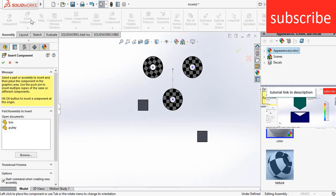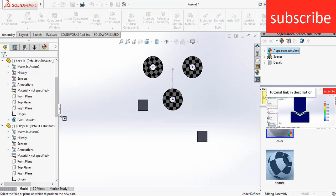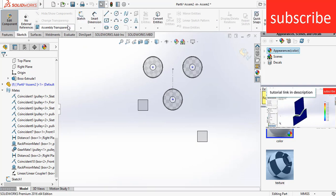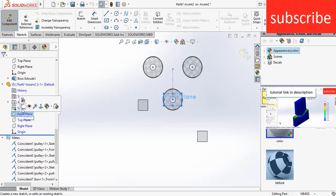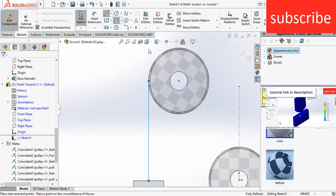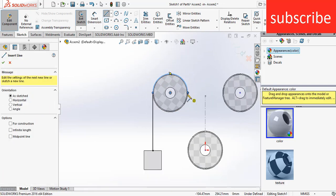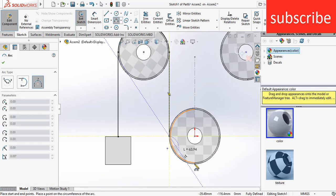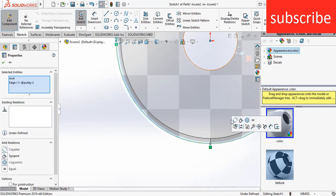Press Ctrl+8, click insert, select the arrow below insert components, click on new part. Select this part, click on edit components, go to sketch. Select the front plane as a sketch. Draw a line. Select the front plane as a sketch again, select this edge and this edge, make it concentric.